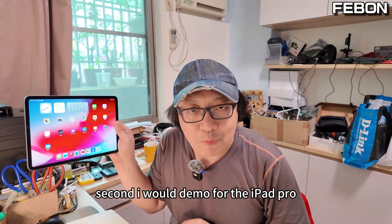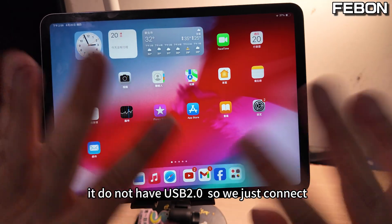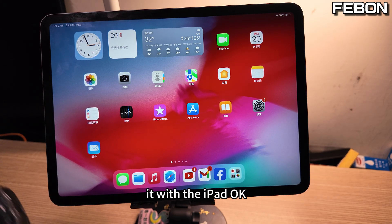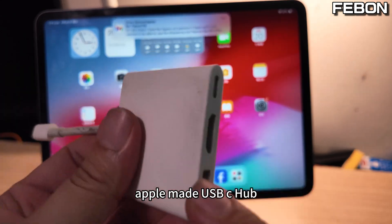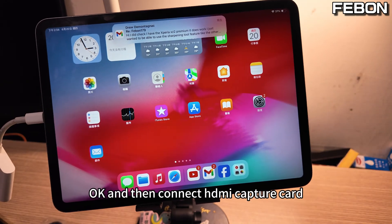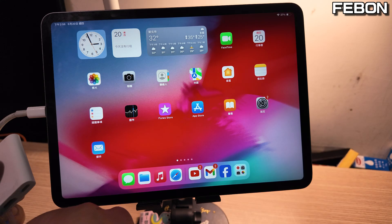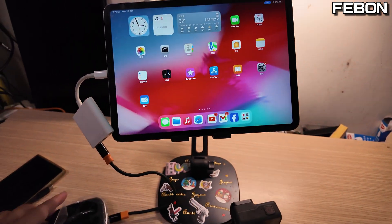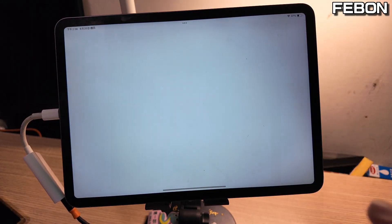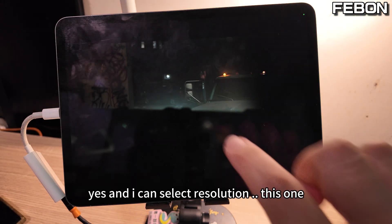Second, I will demo for the iPad Pro. iPad is just USB 3 mode — it does not have USB 2. So we connect it with the Apple USB-C hub and then connect the HDMI capture card. I turn on the app.